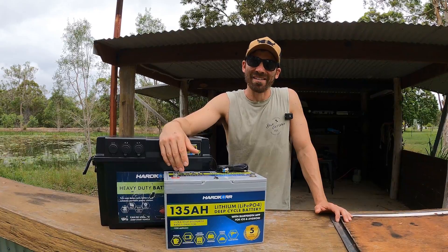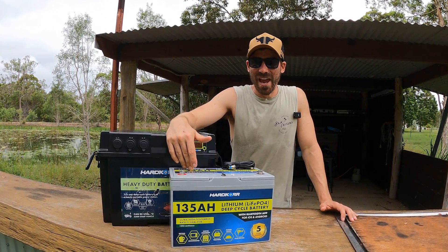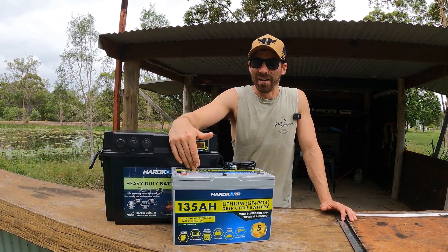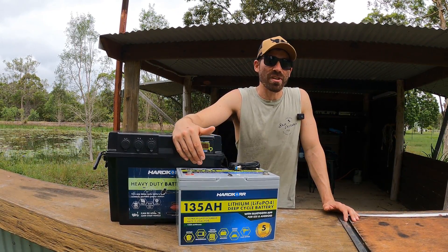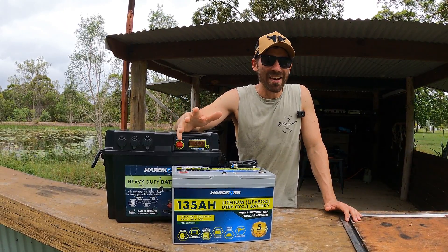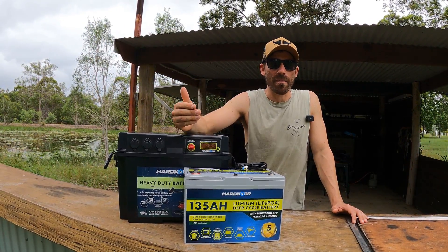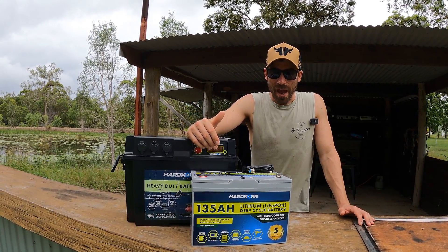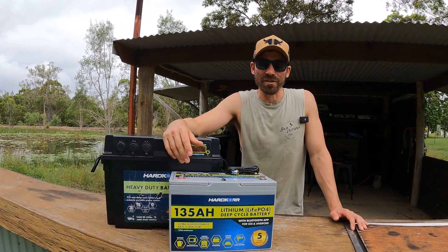So the amp hours — the most important part of the battery information — this is how much you can actually get out of the battery. Big thing to note: there are a lot of people out there saying you can use 100% of a lithium battery. Not true. You want to go about 80%; you can go a little bit lower, but the further you push it, it does harm the battery. 80% is a good rule of thumb. And if you do use 100%, they don't fire back up when you charge them.